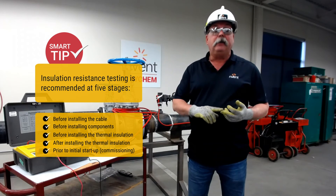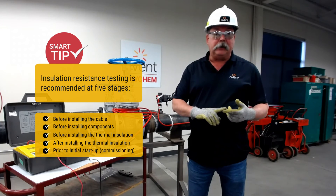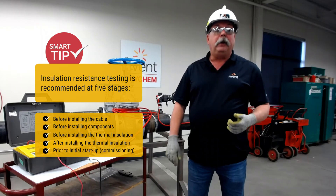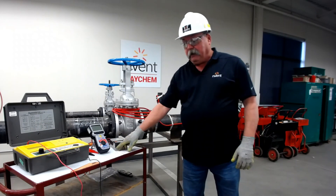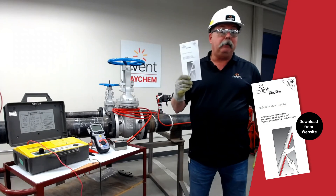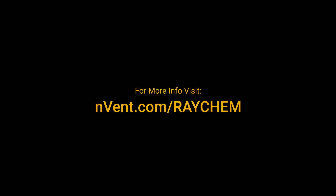Number three is after you've done your install, to make sure the installation went smooth and good. Number four will be after the insulation is installed, to ensure nothing happened during that process to damage the cable. Number five will be your courtesy check before you energize. That's megering. If you have any further questions, please contact your Raycam rep, go to our website, or look in our manual — lots of useful information. Thank you and have a great day.